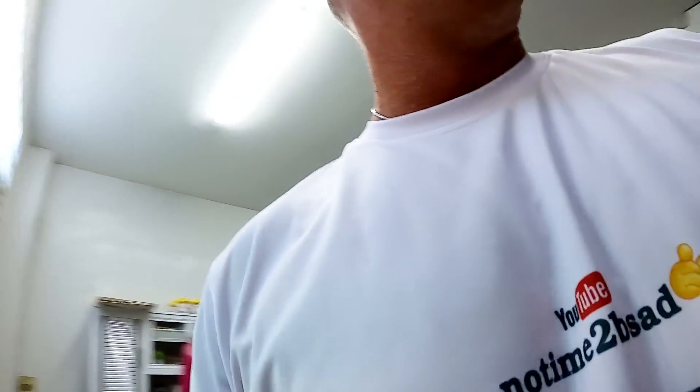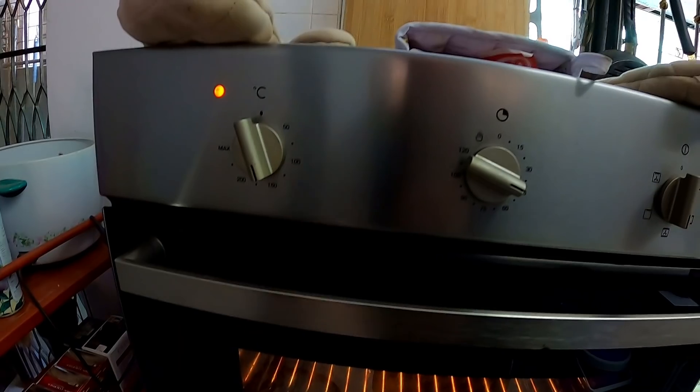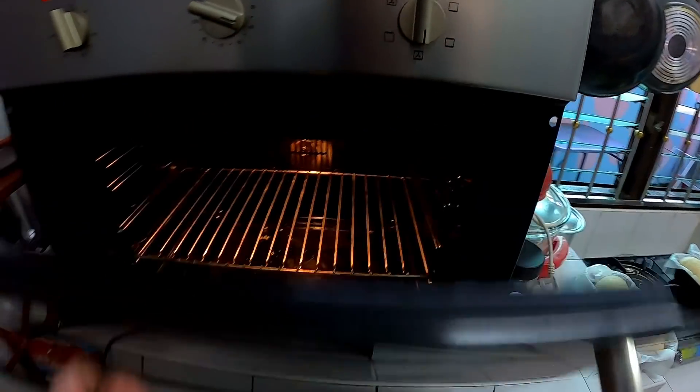Good quality bread never looks perfect — remember that. I've preheated my oven. I'm going to put it at about 120 degrees Celsius and bake it for about 40 to 45 minutes. I'm going to check it in about 30 minutes, and we're going to put both of these in there at the same time.